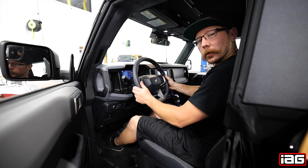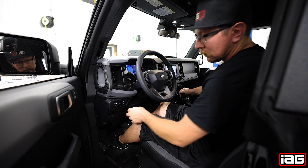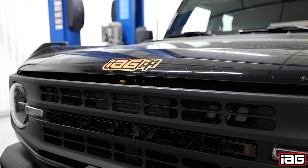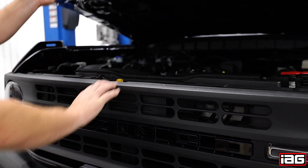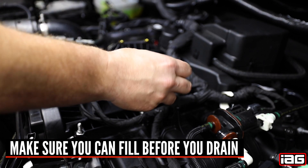The first thing you're going to want to do is make sure your vehicle is securely in park with the parking brake engaged. Pull the hood release located here. Release the hood latch by pressing left towards the passenger side on the release. Then locate the oil cap — I like to remove this now to make sure we don't have any problems in the future.